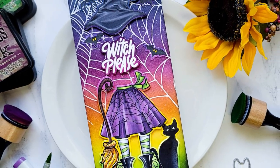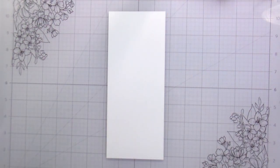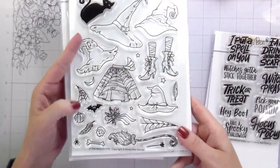Hi guys, it's Kelly here and I'm back with another video for Honey Bee Stamps. Today I am using the Hocus Pocus stamp set and coordinating dies, 'If the Broom Fits' — I'm so super excited about this one — and then Happy Halloween.